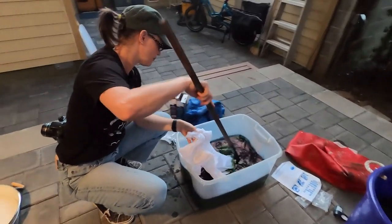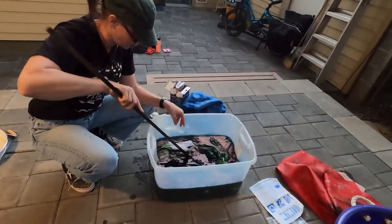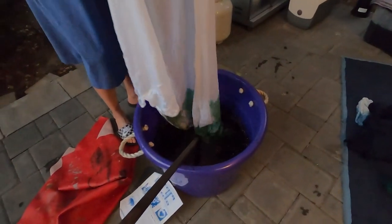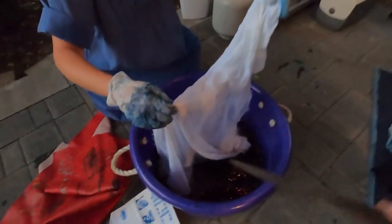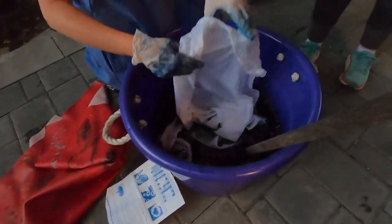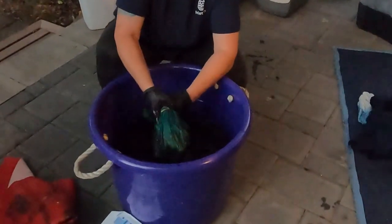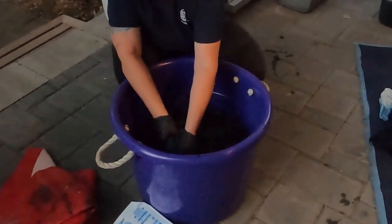The main thing I learned about indigo dyeing is that oxygen is everything — it's your helper and your enemy. You must slowly lay your fabric in the dye bath so you don't introduce oxygen into the dye bath. After five to ten minutes or so of gently swirling and thoroughly soaking your fabric in the dye, you pull the fabric out low to the water and gently squeeze out the water, so again you're not introducing oxygen into the dye bath.